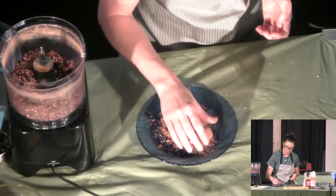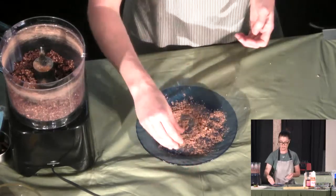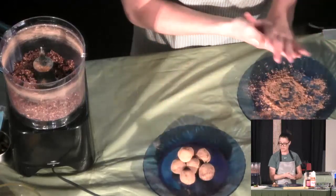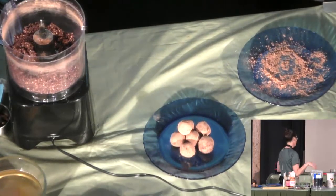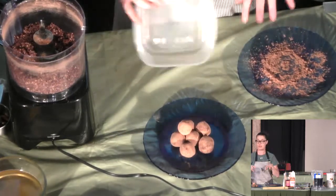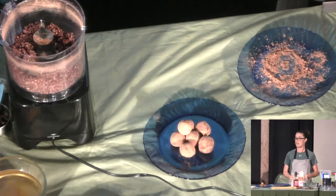That's basically it. Just get the excess off — that's what it looks like. So I put them in a container like this and put it in the freezer, or you could put it in the refrigerator. But I think they're nicer if they're cold, so I like to put them in the freezer and then eat them. That's it!